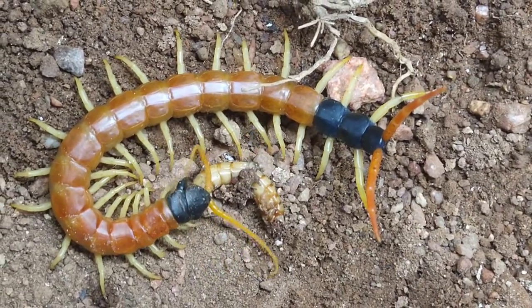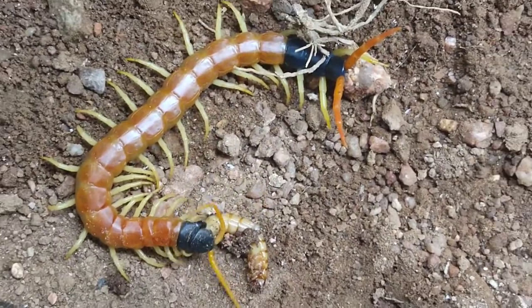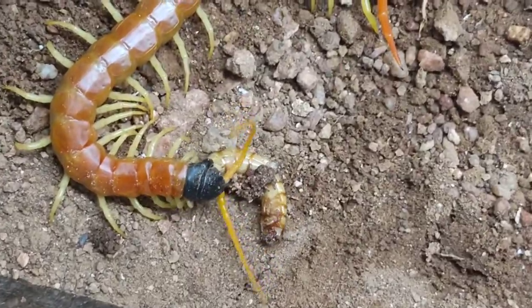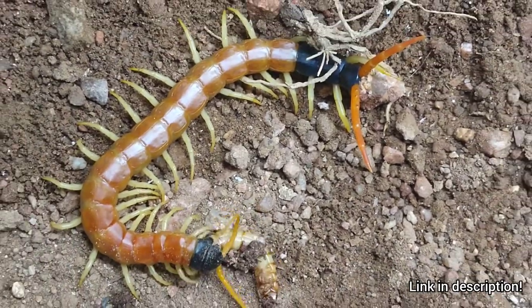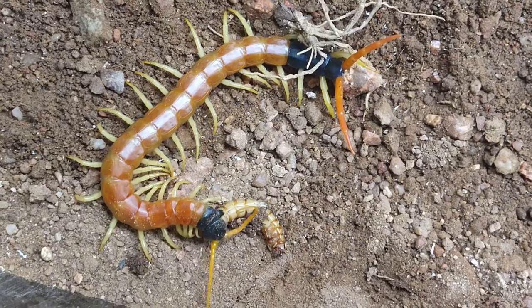Here he is eating his first meal in the enclosure — a superworm, which is primarily what I feed him and a really good food source for centipedes. As he chows down, that's about all I have for you. It would mean a lot to me if you checked out arthropodontics.com, where your purchases help fund these projects and videos. Thank you very much for watching.